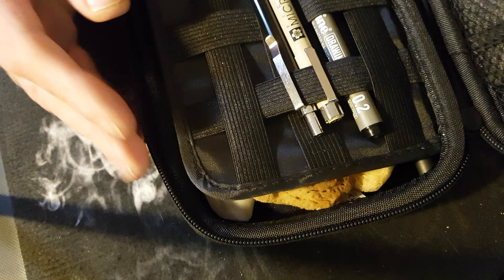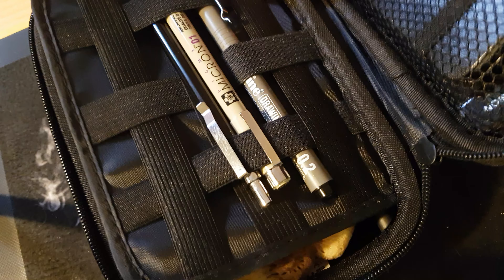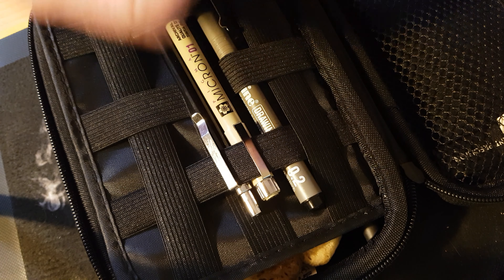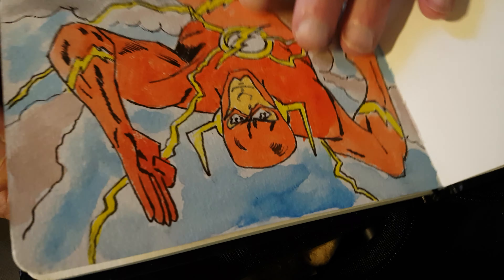Some people ask what is my travel kit for sketching, and here it is. It's in this nice case. As you can see, I use a Sea White watercolour journal, A6 size, really nice paper.